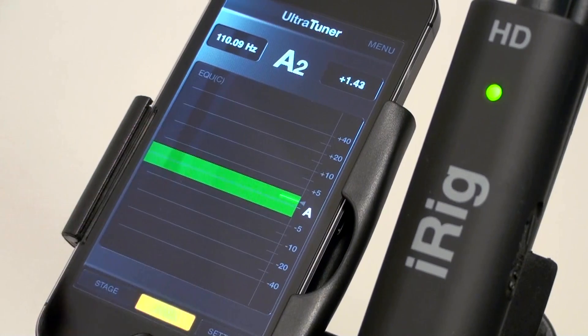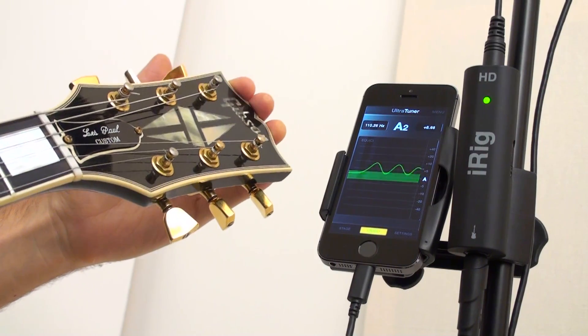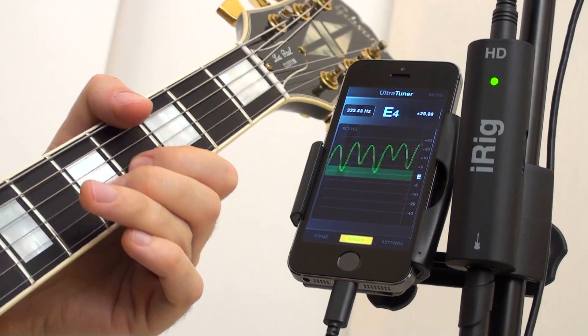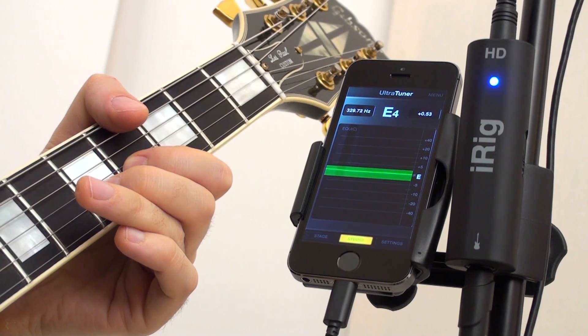Tapping the main display accesses the tracking mode, which shows the continuous tracking of pitch. So sensitive it perfectly tracks players' vibrato, detecting any microtonal pitch variation. It can be used as a handy training tool to develop pitch and accuracy.